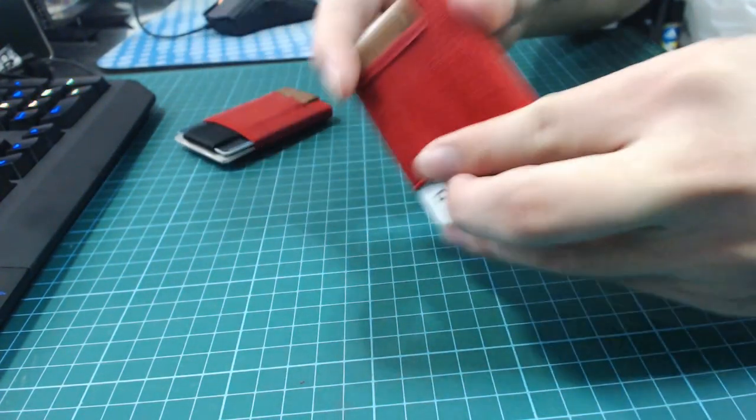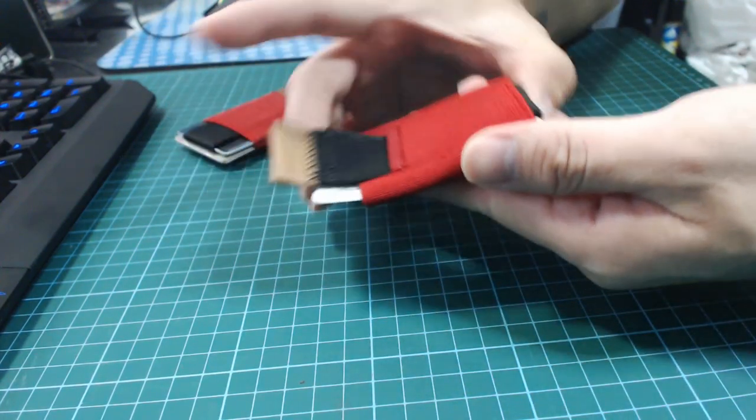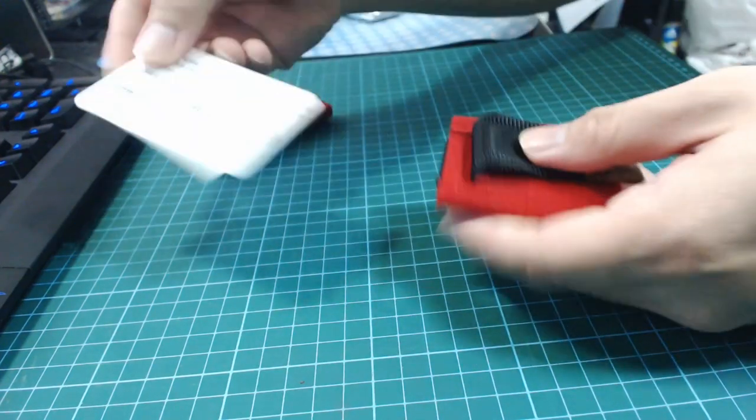So let's do it as if it's a real unboxing video where I just show you the product itself. The pull tab still works.